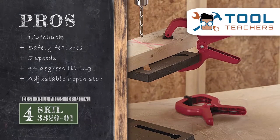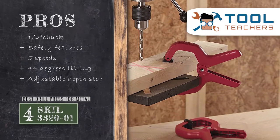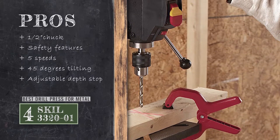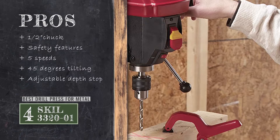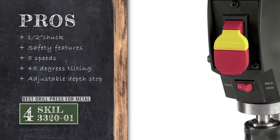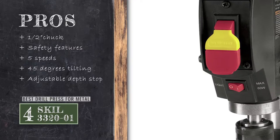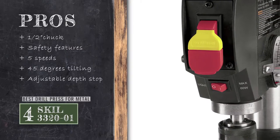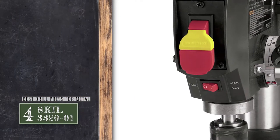Its pros are: it comes with a 1.5-inch key chuck that enhances the functionality. It includes additional features that are great for the safety of the user. You have control over 5 different speeds, allowing greater precision during use. It allows tilting of the work surface up to 45 degrees in both directions. And it features an adjustable depth stop to provide accurate measurements and repeatability.